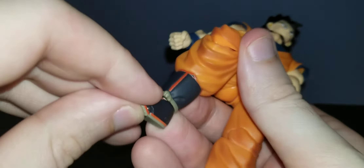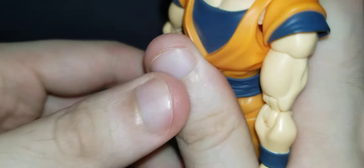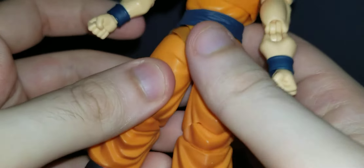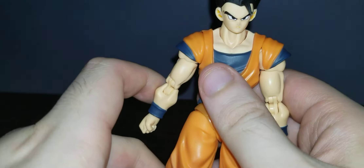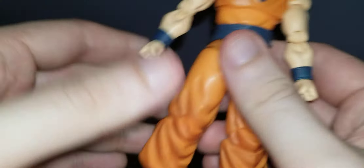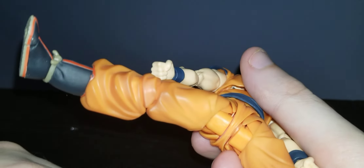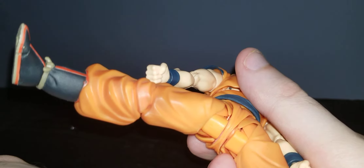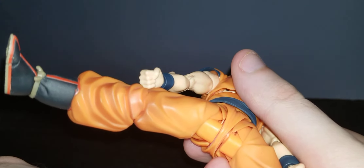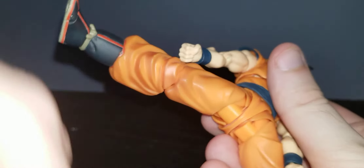Sorry if I'm shaking a little bit — I just had a glass of soda and I'm a little exhausted. You can bend down that far and go out that far. These are the 2.0 hips.